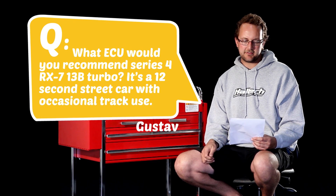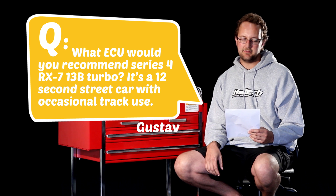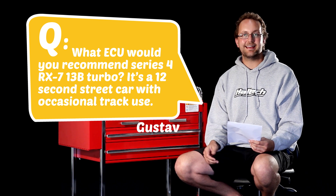The first question today comes from Gustavo. He asks: what ECU would you recommend for a Series 4 RX-7 13B Turbo? It's a 12-second street car with occasional track use. Now, Gustavo, the unit that you'd be after is the Platinum Sport 1000 Series.